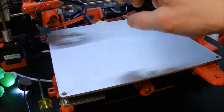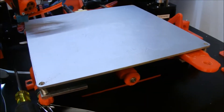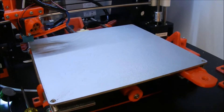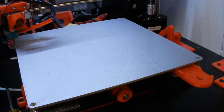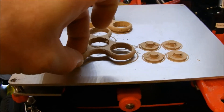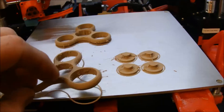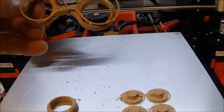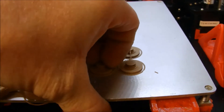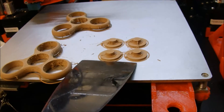Let me show you — just a little bit of hairspray. This has been printed and is sitting, and that's how easy it comes off. I did get a little bit of stringing with this wood filament, but that's got nothing to do with bed adhesion. If you do have a little issue, I use a spatula and just give it a little tap.